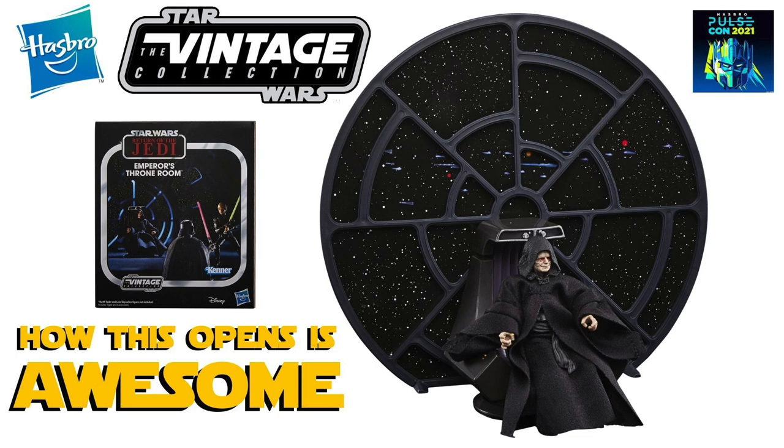Now when it was revealed we only got to see the Emperor himself and his throne and the large circular window that sits behind him, but on the Q&As with Hasbro they did mention how the box opening experience — when you open the packaging — is pretty cool, and I've got to say it is, so just watch this footage here.